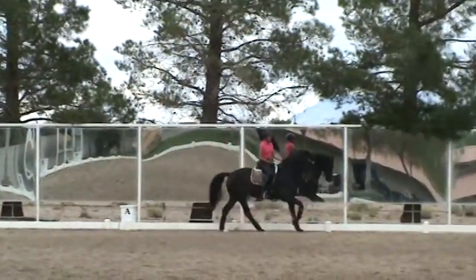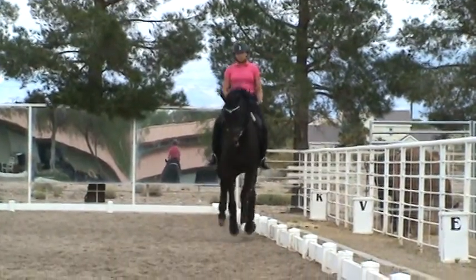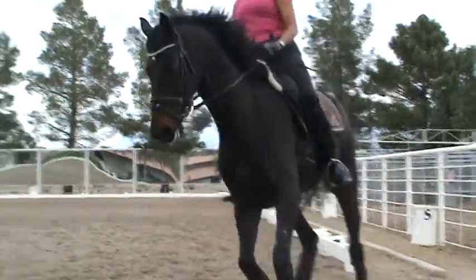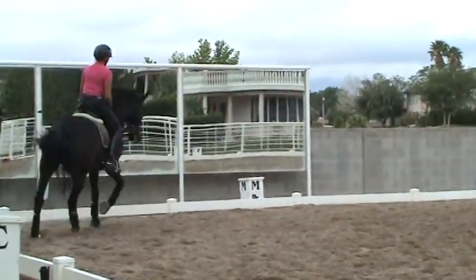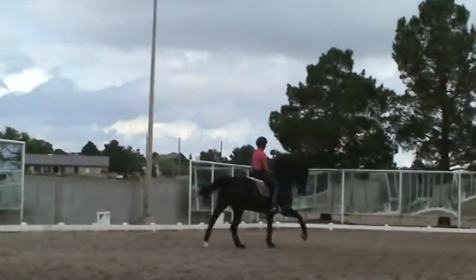That's lovely. She may canter big — that's good for her. Shoulder-fore. That is good for her hind legs, for everything. Shoulder-fore, a little bit, tiny, a little bit more. No time in an artificial way.